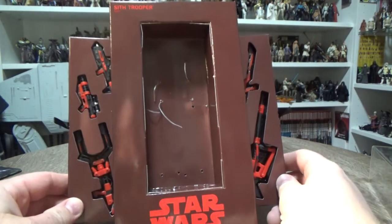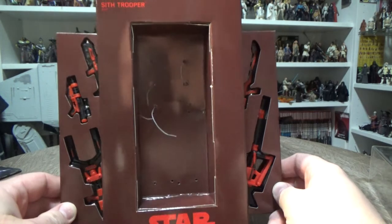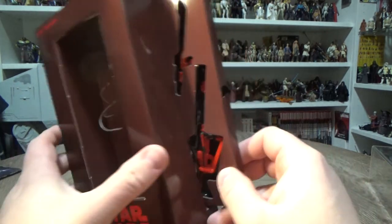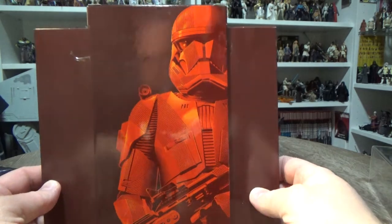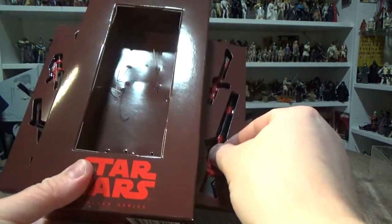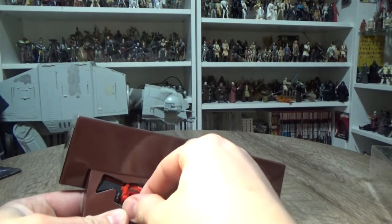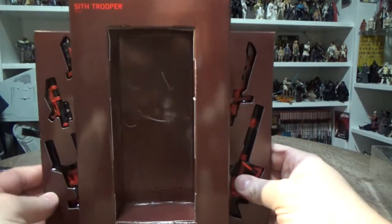Apparently there was a little bio of the Sith Trooper at San Diego Comic-Con with the real life-size costume, but it was quickly taken down. We've got four weapons here and they look pretty nice. There's a picture on the back of the Sith Trooper — that looks awesome. We'll remove the weapons; they're quite tough to get out.